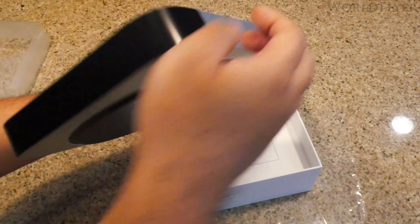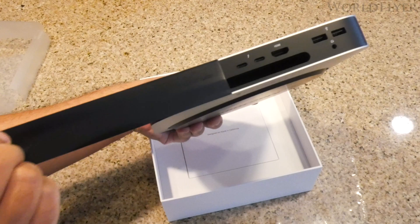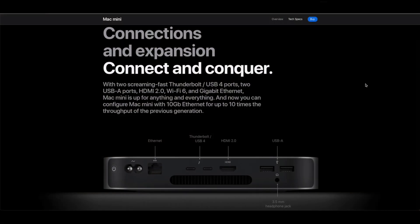Speaking of ports, the I/O is covered with a black film which we will remove. On the back of the Mac Mini, from left to right, we have the power button, the power plug, Ethernet port, two Thunderbolt USB 4 ports, the HDMI 2.0 port, and two USB-A ports with the 3.5mm headphone jack below.